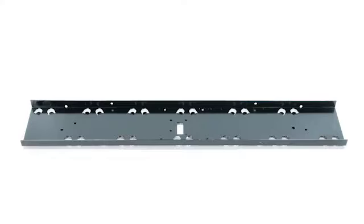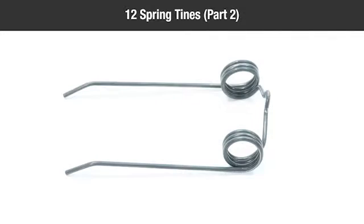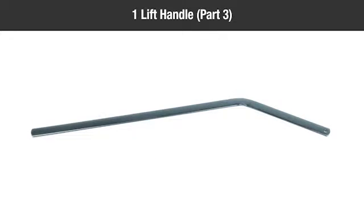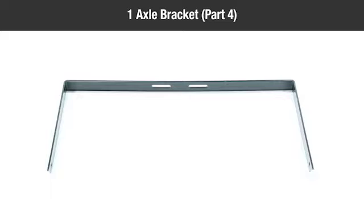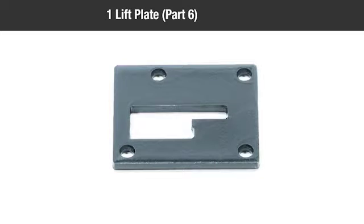In the box you should have: 1 tine shield (part 1), 12 spring tines (part 2), 1 lift handle (part 3), 1 axle bracket (part 4), 2 wheels (part 5), and 1 lift plate (part 6).